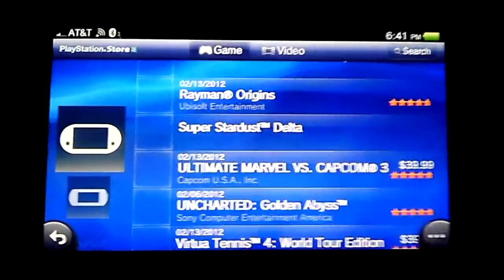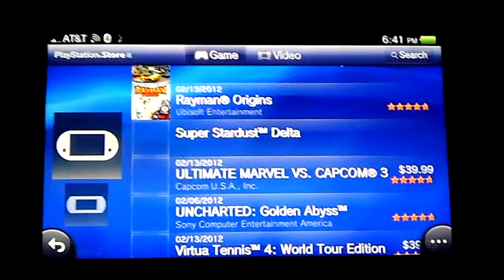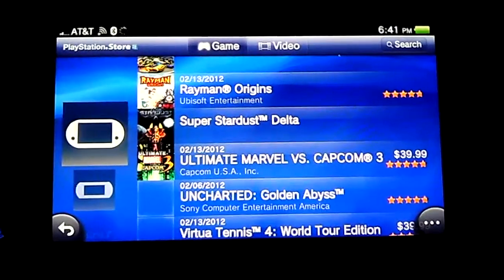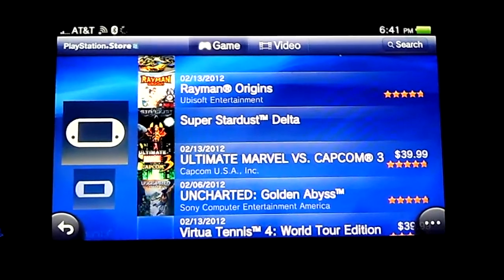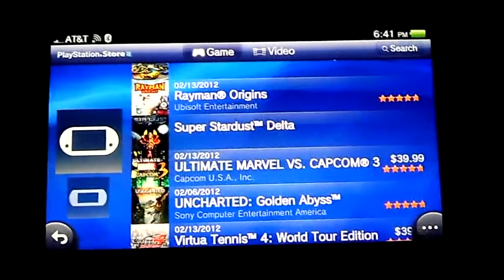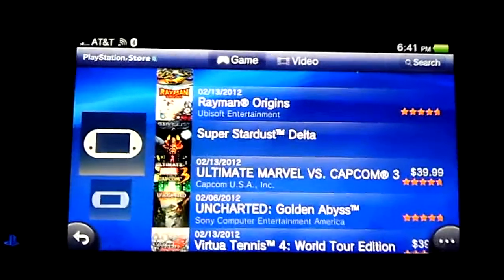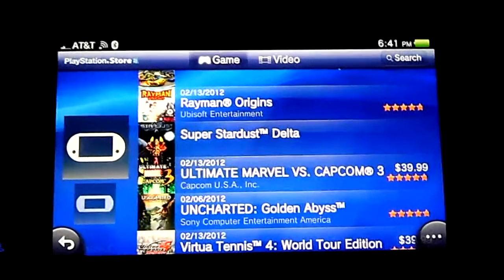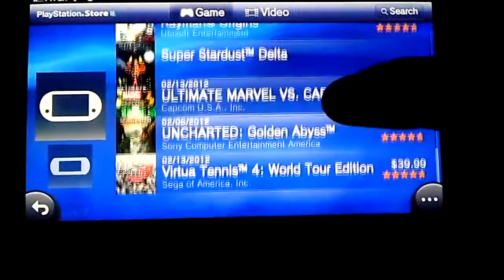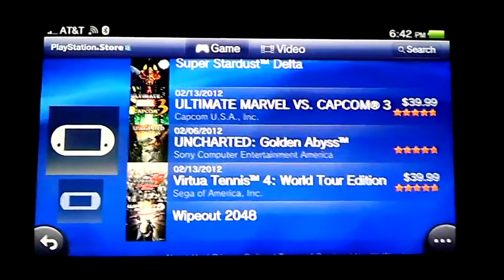I might get bashed for this, but to me it doesn't look that much better than a really good PSP game. There are things the PSP isn't capable of, like some shadows and detail, but I have Infinity Blade on my iPhone and to me that looks better than Uncharted. It could be because these are first-generation games and nobody has really tweaked the hardware yet, but for that price I was expecting to be really blown away.